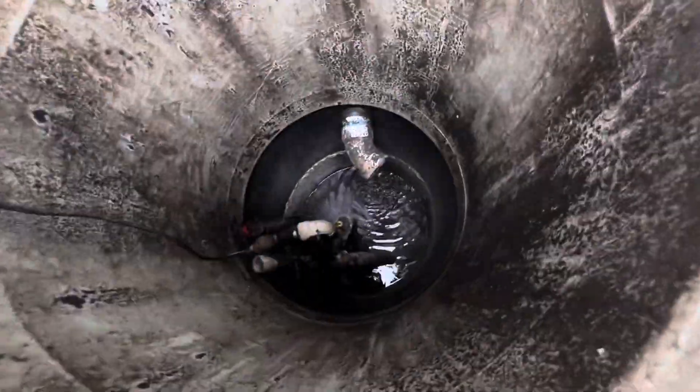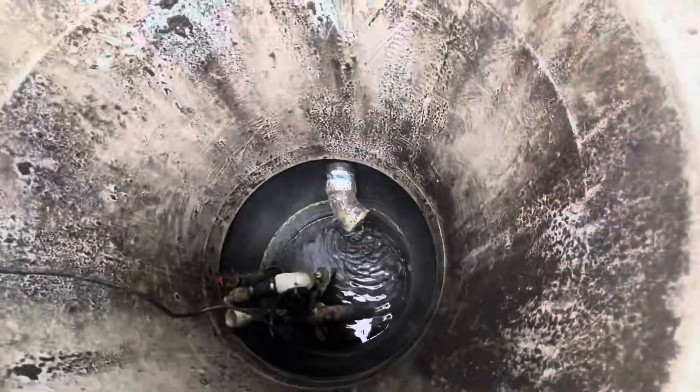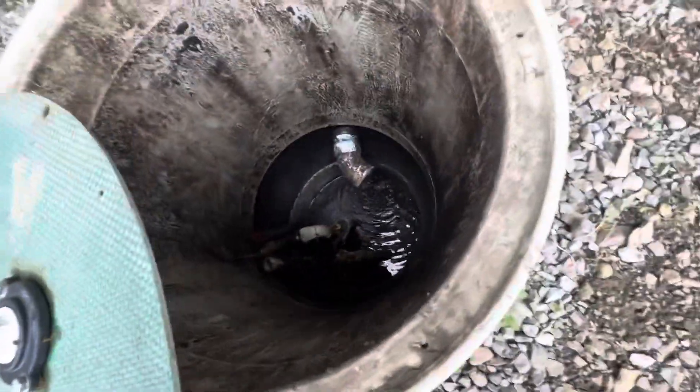It appears this didn't flood — looks very dry. I would say that this did not flood.